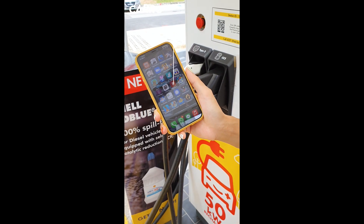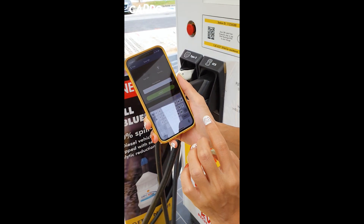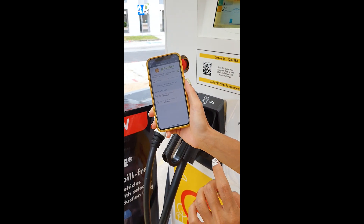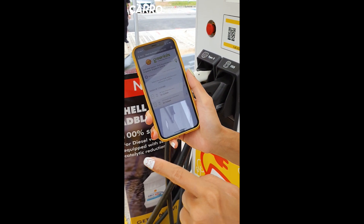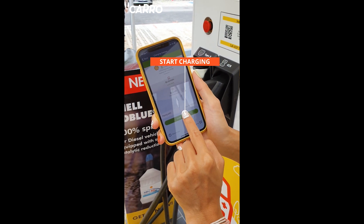So first and foremost, you're going to want to download the GreenLots app, after which you can open the QR code scanner, scan QR, and there we go. From here you can make your selection. For today we're going to be choosing this one. So we've already linked our card, and now we're going to start charging.